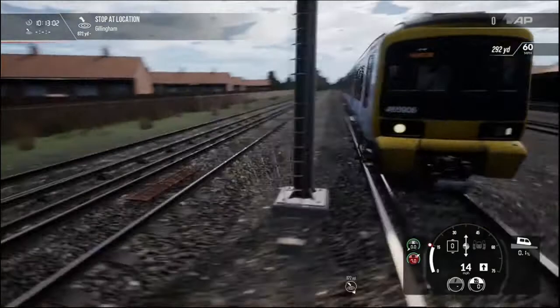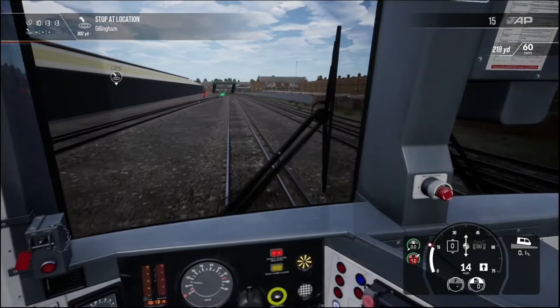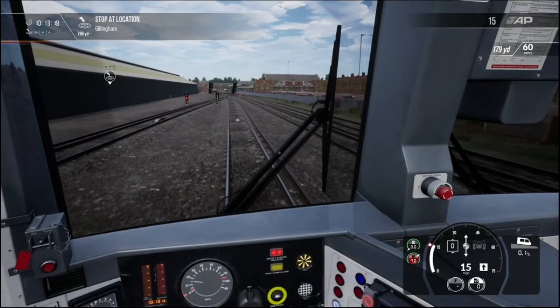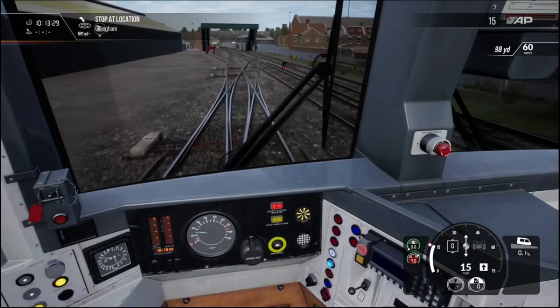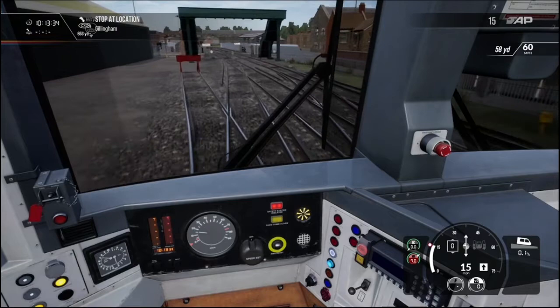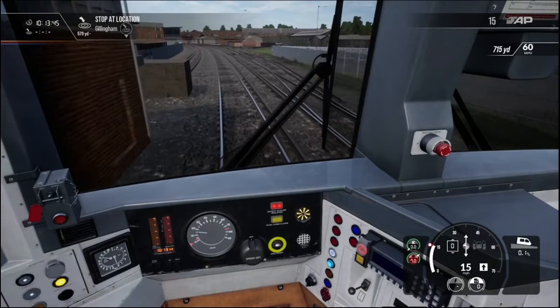I'm going to have to do a passenger journey on this one later, I think. The motor does sound quite realistic, although I think I've only been on this train twice in real life. From what I remember, it does sound like that. We're just approaching the station now. The speed limit approaching and coming into the station here is 60, but we're not going to be going up to 60 — we'll probably be doing about 15 miles per hour.